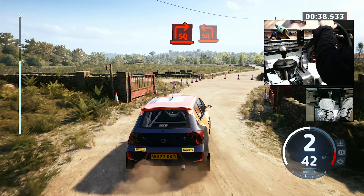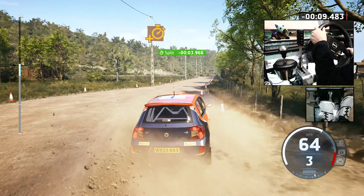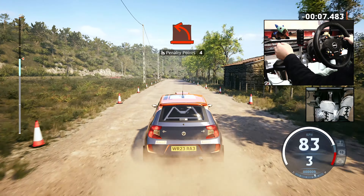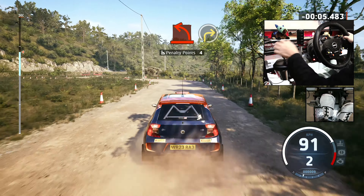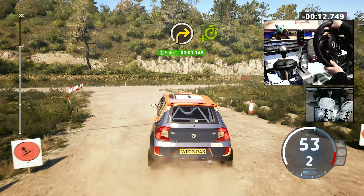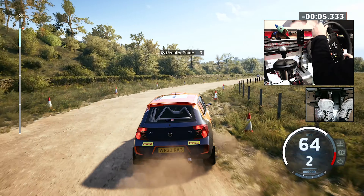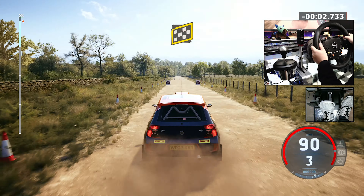We've got no penalty points in that sector. Hard right. We're ahead of the pace in that sector. Hard left. Go right here. Great work. Medium right. Finish. You made that look easy.